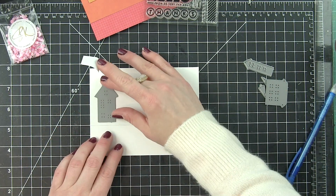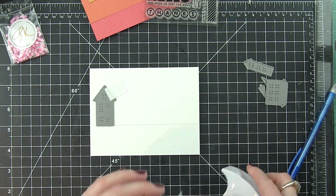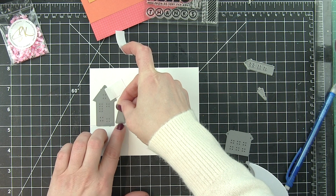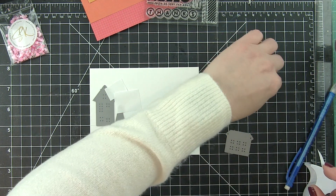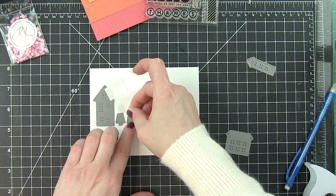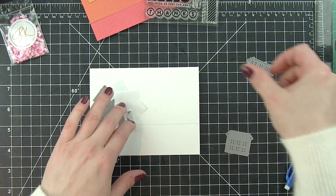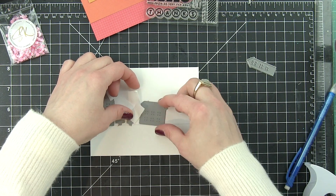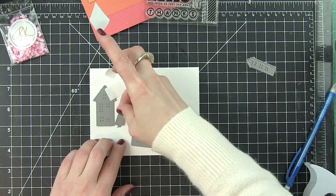About an inch and a half up from the bottom of the white cardstock piece — this is some of the white cardstock from the kit — I used a T-square ruler to draw a straight line. That is so I can use these Simon Says Stamp exclusive village dies. These are actually several years old and one of my favorite dies from Simon Says Stamp.